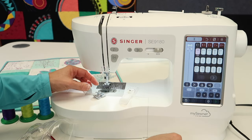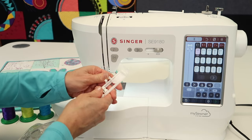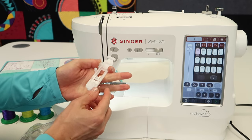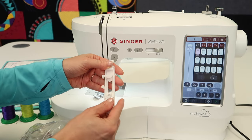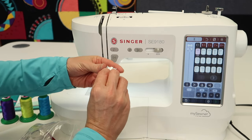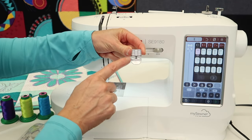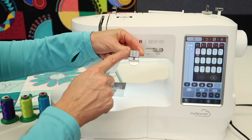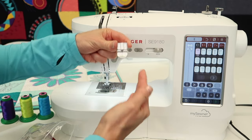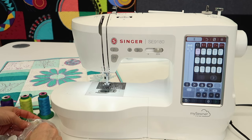Keep that close by when you want to switch around. This long one is a buttonhole foot — it's really cool because you take your button, put it in the back of the foot, get the perfect length, and it makes that perfect buttonhole for the size of button you placed. We'll do videos on buttonholes. This one here — people always ask what it is — this is a zipper foot. It has two positions: you can be on the right or left side depending on where your zipper's bulk and teeth are. Very universal and worth it.